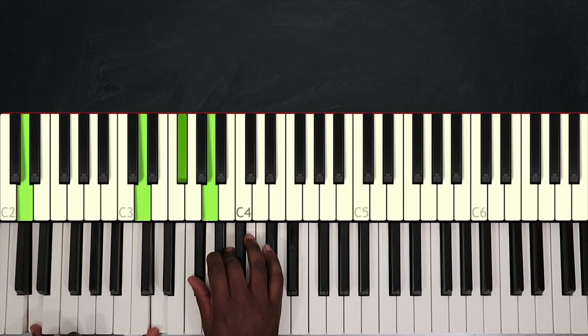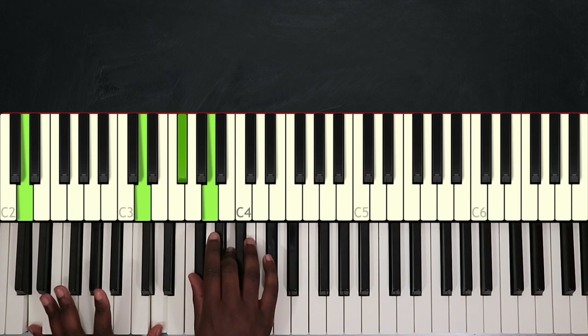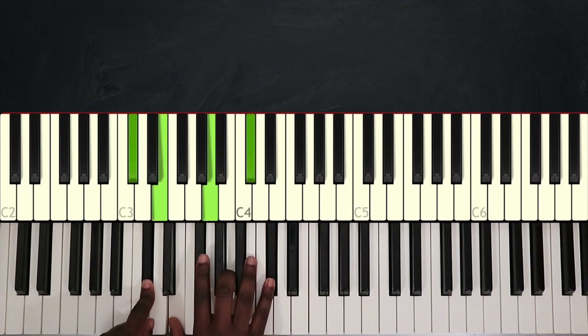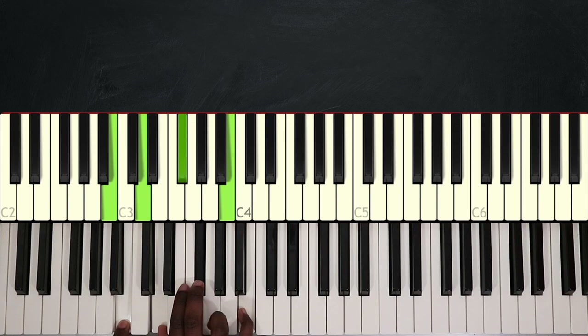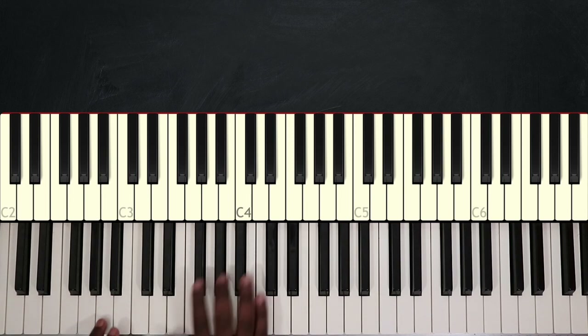Then I'm going to play D major. Then I have another passing chord: A over C sharp. Then I will play B minor: B, D, F sharp, and B. I'm going to repeat that three times.